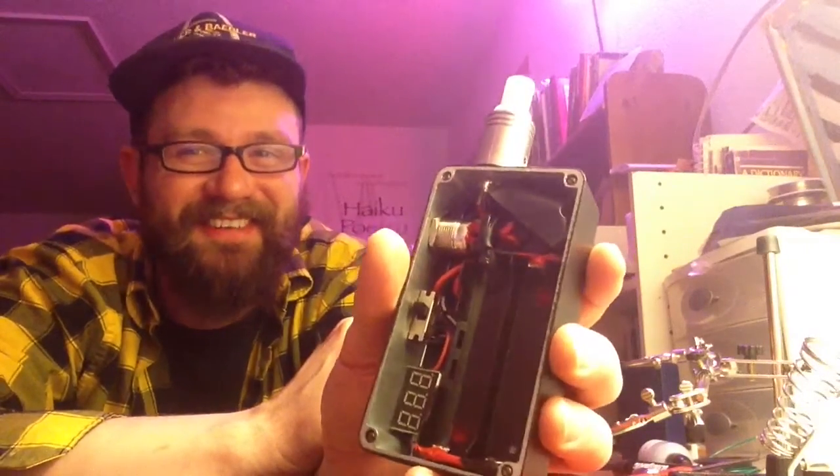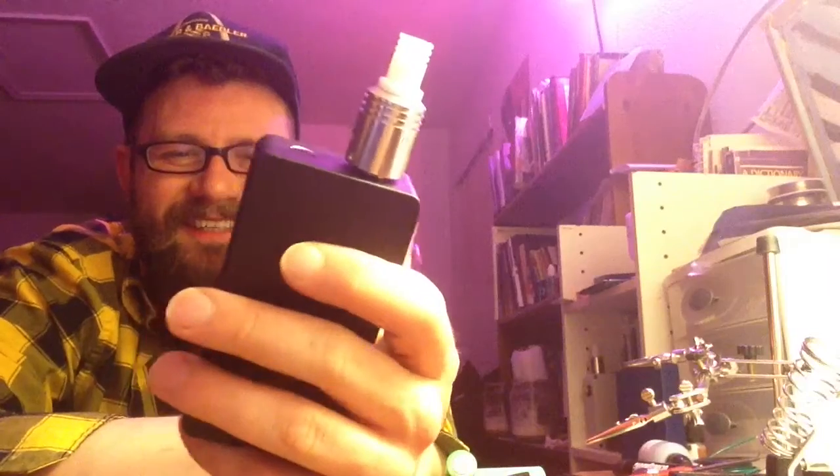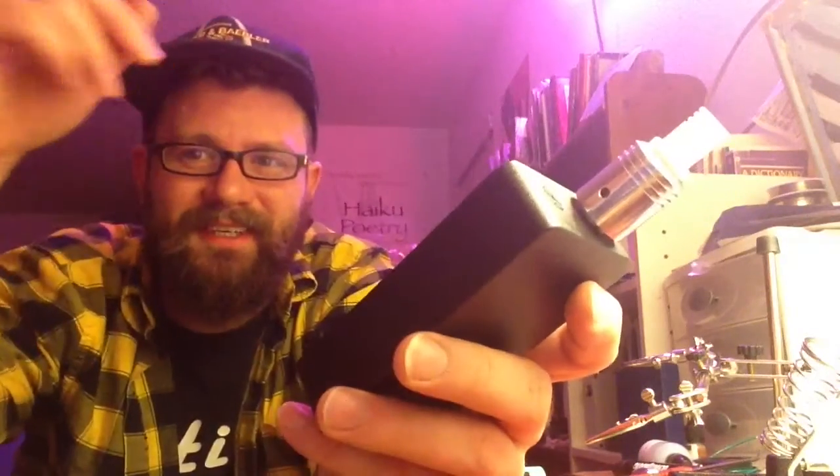It's like 5:30 in the morning, so alright — cheers.